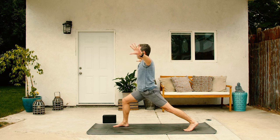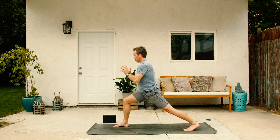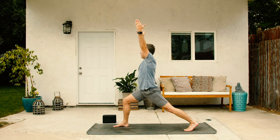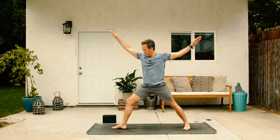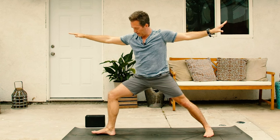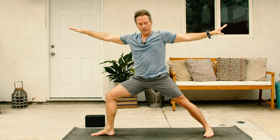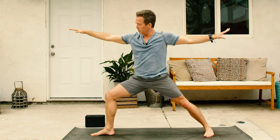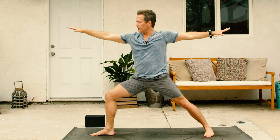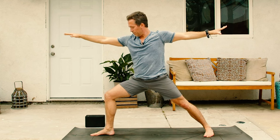Yoga Tai Chi. Inhale, spread the hands wide. And then exhale, bring it back to the inside. Circle those arms up above on the inhale. And then warrior two on the exhale. Scoot that right foot in a little bit and then line the right heel up with that back inner left arch. Drop that groin down deep and low. And then set both arms right in alignment with each other.